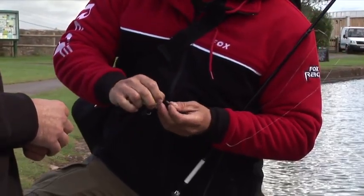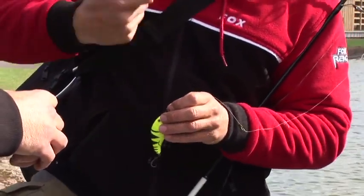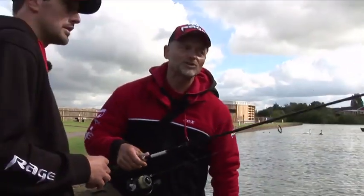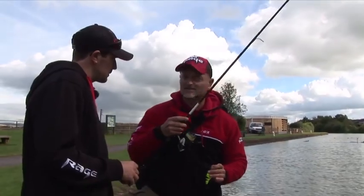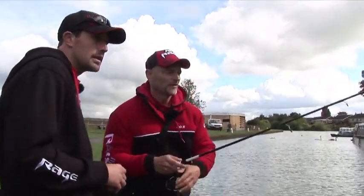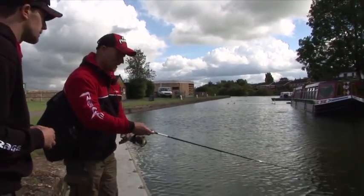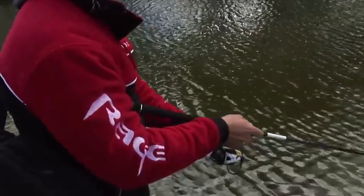A lot of people use hard baits the same way as spinners — they cast out and just retrieve. I like to work with the rod tip. Sometimes I twitch it, and that gives an extra action. That's exactly what the pike likes sometimes. First, cast it out, retrieve a little bit, then work with the rod tip.